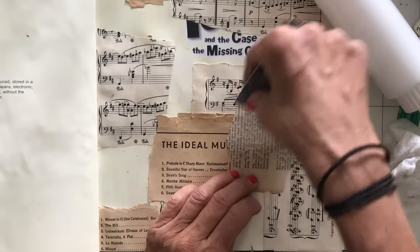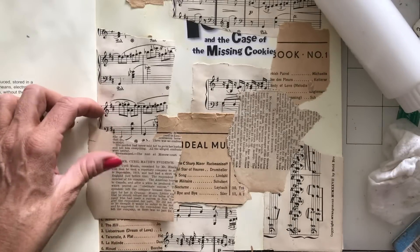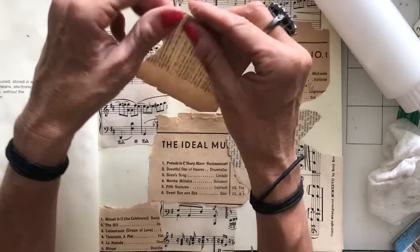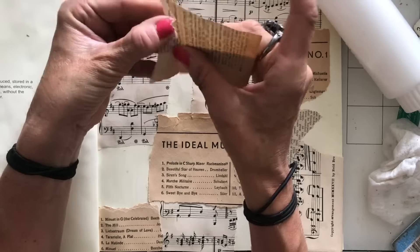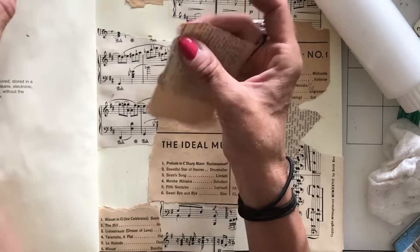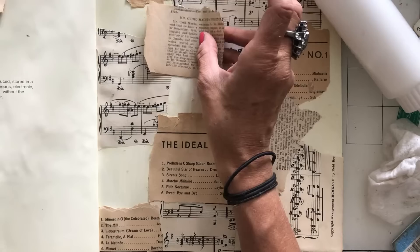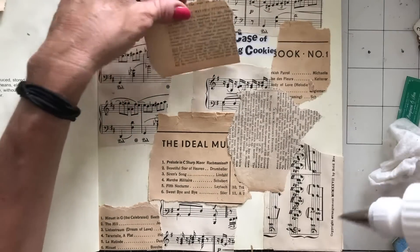This just feels extravagant because I'm using these things that I can't get again, which feels risky. But will I regret using things? I absolutely love this colour of newspaper — again, it's a little bit like the craft colour, just that gorgeous brownie tone which is so yummy. It's so vintage and lovely looking.